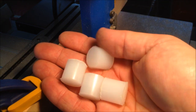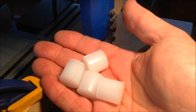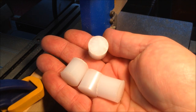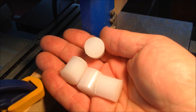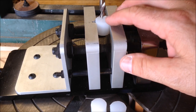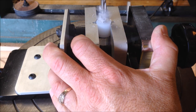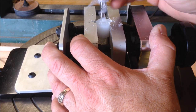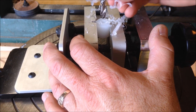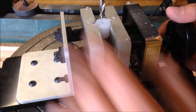I went ahead and cut four pieces. The reason is that a standard pen has a front and back half, and I want to apply a CA glue finish to both halves at the same time, so I need four bushings. Let's head over to the drill press and get these drilled out. I selected a 7mm drill bit because that's the diameter of my pen mandrel — I'm basically going to drill a hole right down through the center of each of the four bushings.